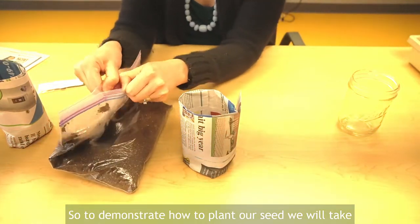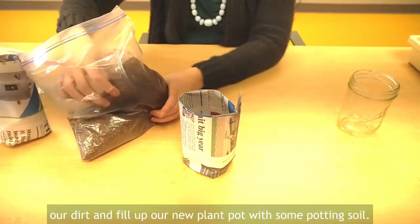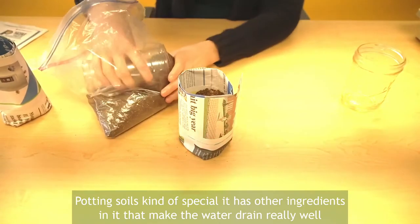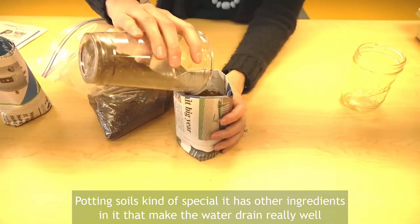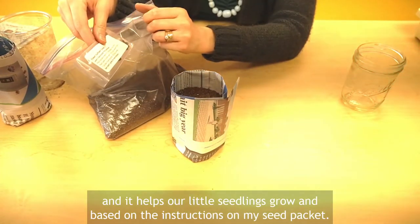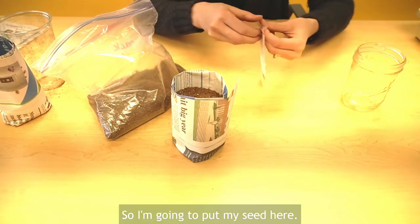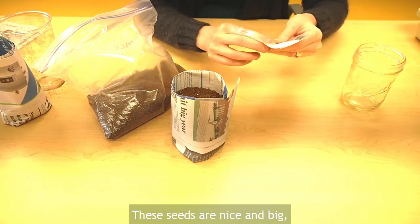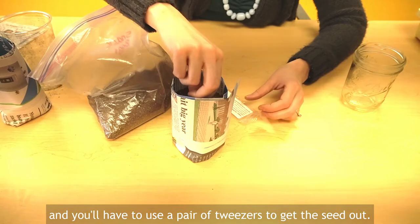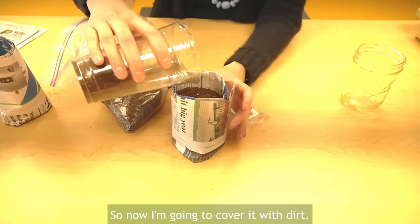To demonstrate how to plant our seed, we will take our dirt and fill up our new plant pot with some potting soil. Potting soil is kind of special — it has other ingredients in it that make the water drain really well and it helps our little seedlings grow. Based on the instructions on my seed packet, I need to plant the seed one to two inches below the level, so I'm going to put my seed here. These seeds are nice and big, but you might choose a plant that has really tiny seeds and you'll have to use a pair of tweezers to get the seed out.